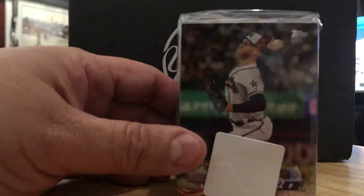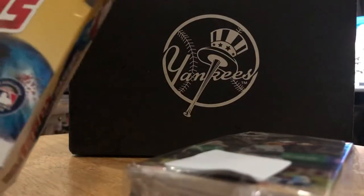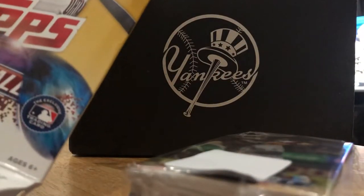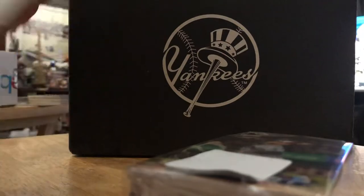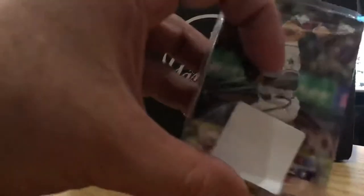Miguel Andujar and Gleyber Torres. I agree with the voters, even though I'm biased — Andujar had a full season. What Ohtani did, no one else has done since Babe Ruth. This comes packaged like that, that's the security sticker. This is supposed to be a hobby pack, but it looks like retail, because Target has the same ones — I've been buying a lot of them from Target this year.